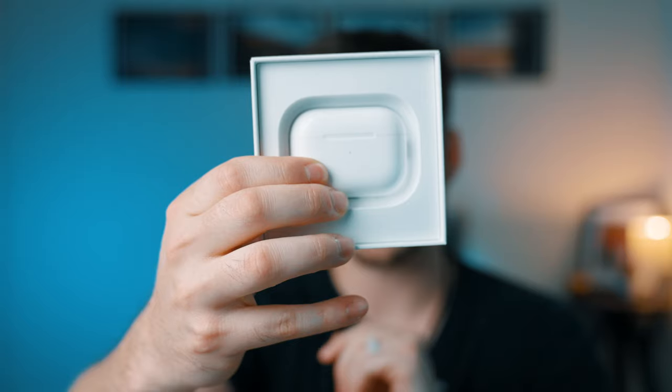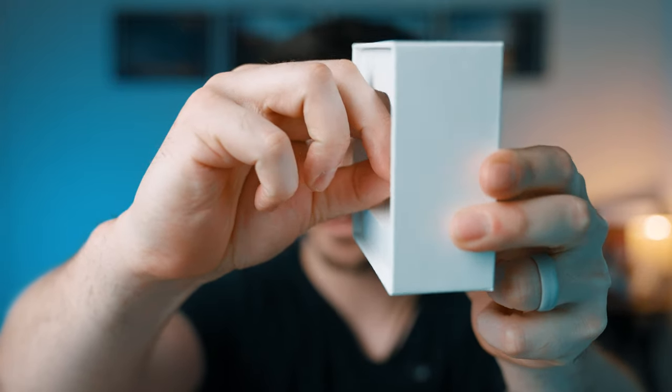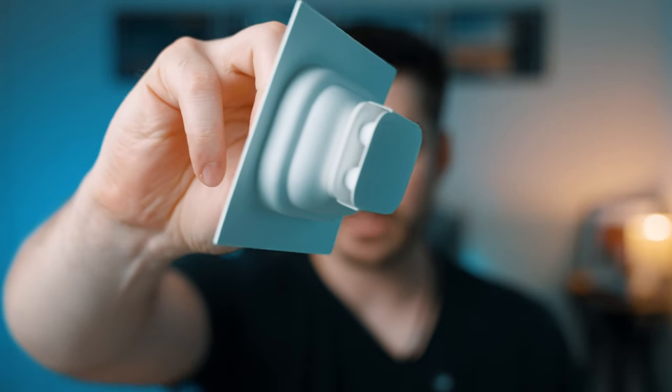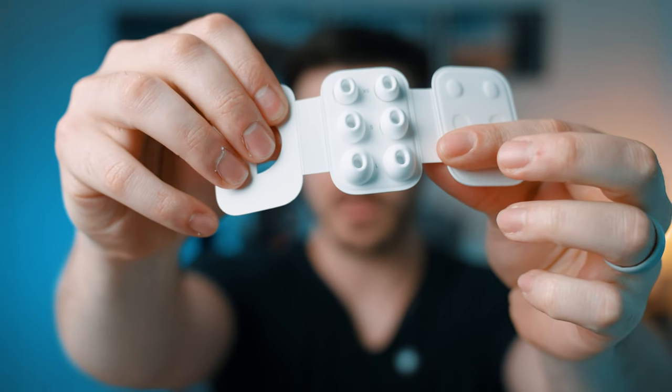In typical Apple form, the unboxing experience is quite pleasant. The overall quality of the materials and packaging is pretty standard. You open the box, get your 'Designed by Apple in California' card, stickers, and manuals. I've already opened these. On the underside of the box you'll notice a little tab — those are actually the ear tips. You pull it out and they're just kind of resting there. They include extra small, small, and large; I've got the smalls on, and the middle size came pre-installed.